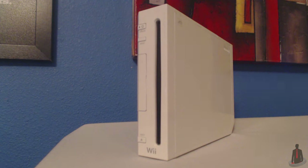Today I'll be teaching you how to install the Homebrew Channel onto your Wii video game system. The Homebrew Channel is an application that allows you to run custom software on the Wii without having to perform an exploit every time.